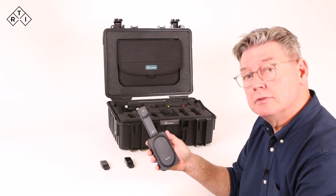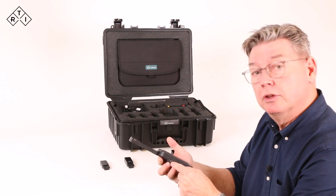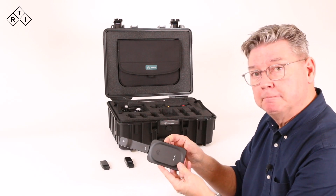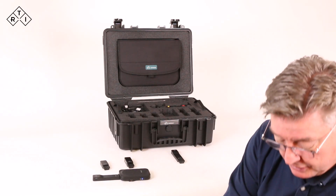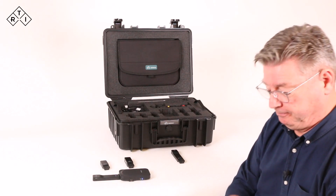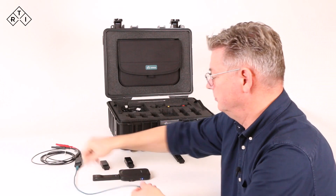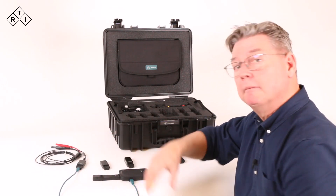To measure several parameters simultaneously, we can make use of the additional ports — the USB port on this side, or on that side, or on that side — to which we can connect, for instance, a mass probe.